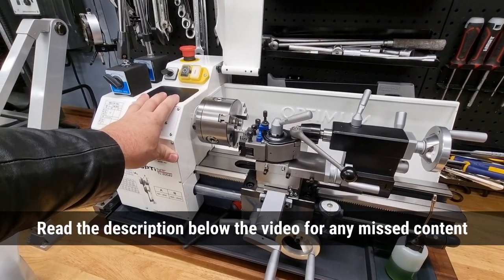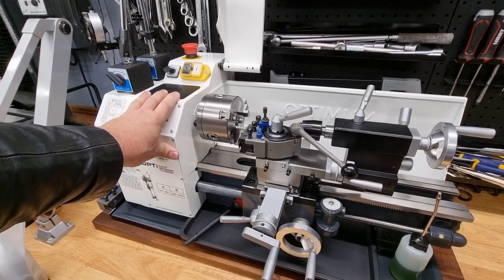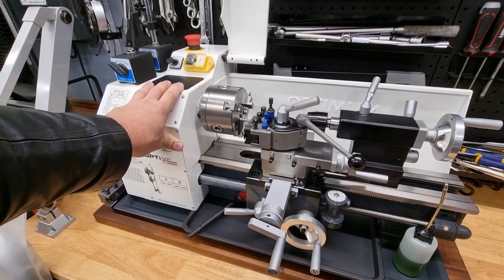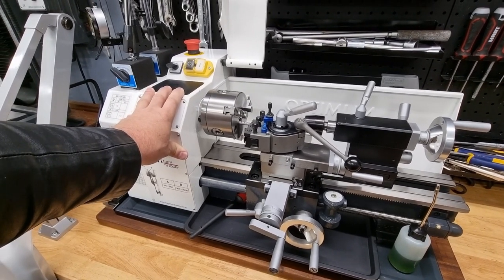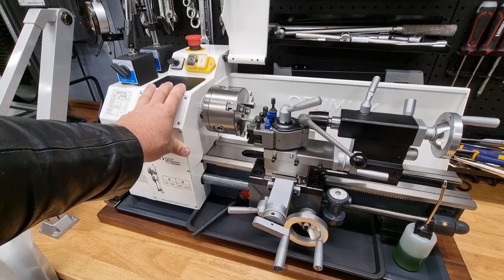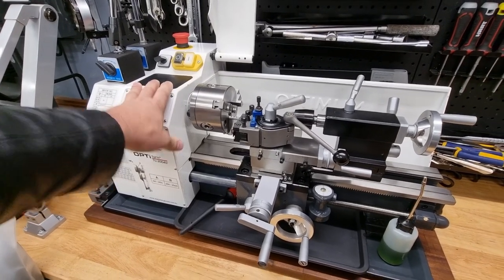Today I saw one that was unboxed in store, and I was surprised and a little bit shocked to see just how much smaller and more lightweight and overall cheaper looking it was. So I took out my camera and did a video, and I'll show you that right now.